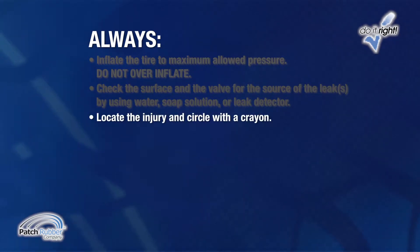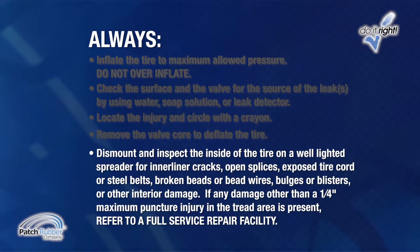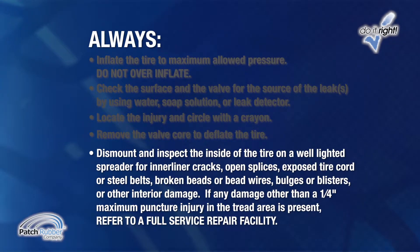Locate the injury and circle it with a crayon. Remove the valve core to deflate the tire. Dismount and inspect the inside and outside of the tire on a well-lighted spreader for inner liner cracks, open splices, exposed tire cord or steel belts, broken beads or bead wires, bulges or blisters, or other interior damage. If any damage other than a ¼ inch maximum puncture injury in the repairable area of the tread is present, refer the customer to a full service repair facility.